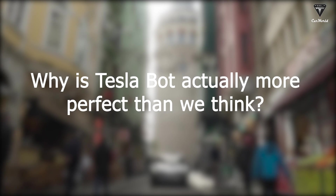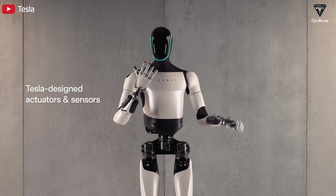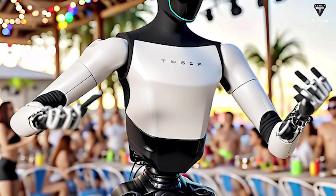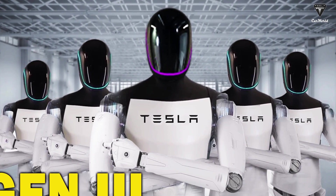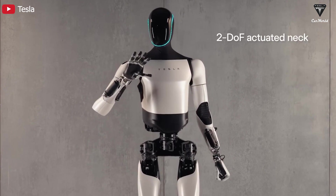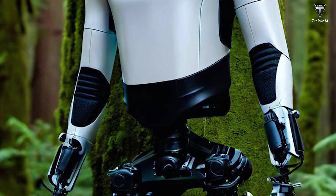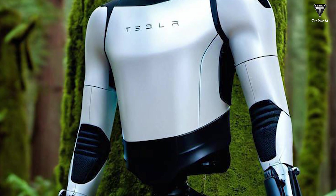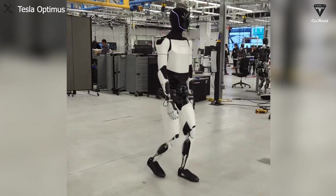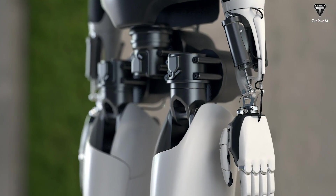Why is TeslaBot actually more perfect than we think? Starting with the outer shell, compared to Gen 1, the Gen 2 Optimus has been designed more aesthetically pleasing with a combination of metal and plastic. We initially thought those outer layers were made of carbon fiber, but that seems to be wrong. Polyurethane plastic has been suggested, appearing at a ratio of 35–40% on the humanoid robot's body. Thanks to material improvements, Optimus now has a lighter and more efficient machine body, with weight reduced by 22 pounds compared to the original prototypes.